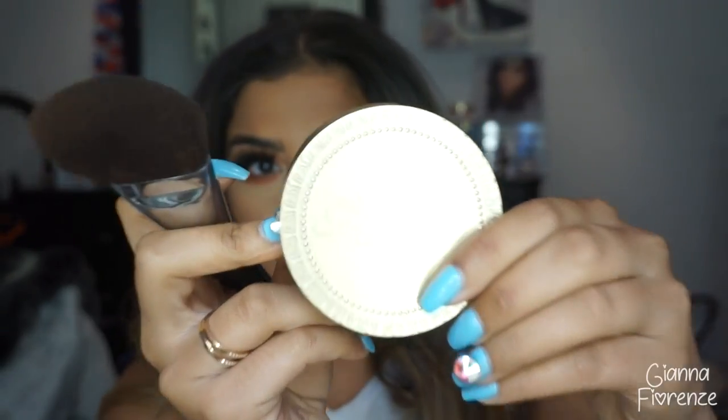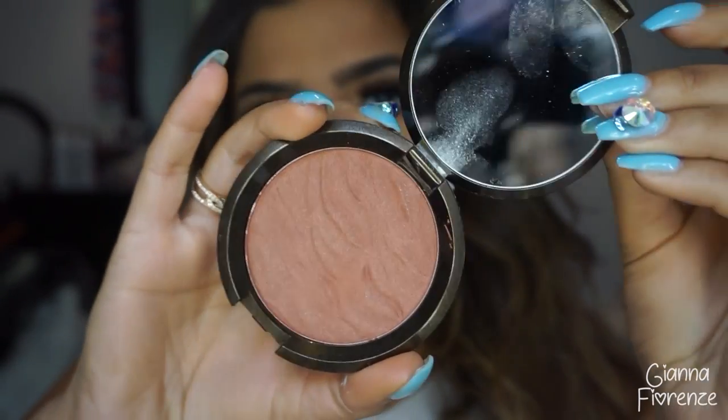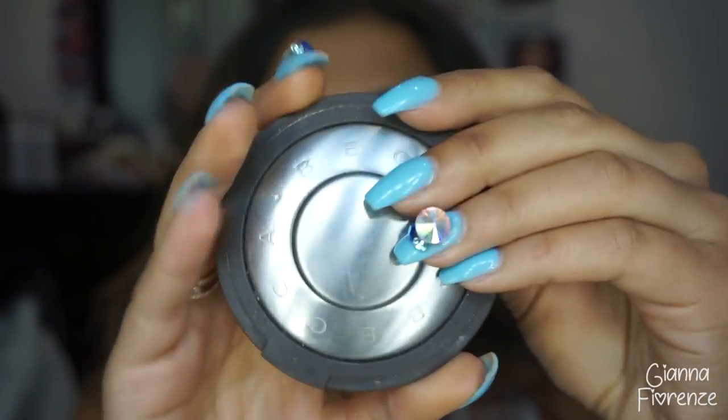I'm going to wipe away any excess powder with the Spotlight brush from Sigma. For bronzer I'm using the Too Faced Chocolate Soleil Bronzer with an F23 from Sigma — best bronzer brush ever. I'm blending this all out and bronzing the neck as well. For blush I'm actually using the Sunlit Bronzer by Becca called Bali Sands — for my skin tone it's so pretty as a blush even though it's technically a bronzer for darker skin tones. Then coating the lower lashes lightly with mascara.